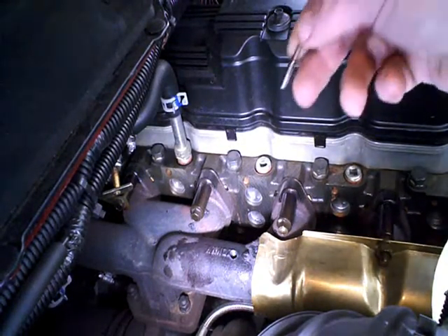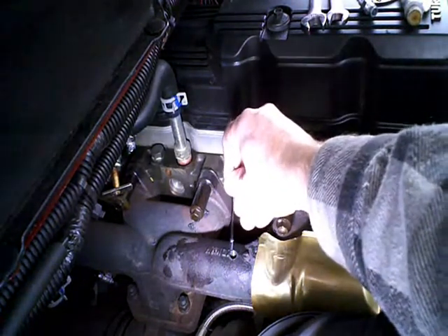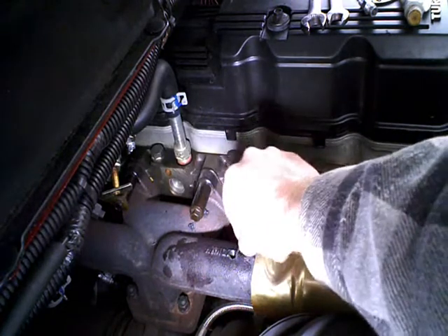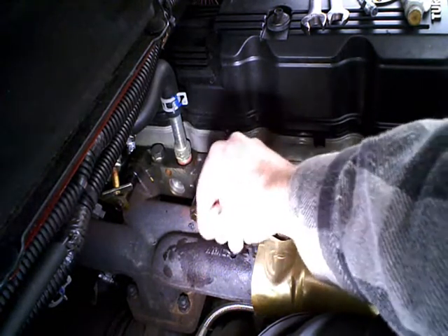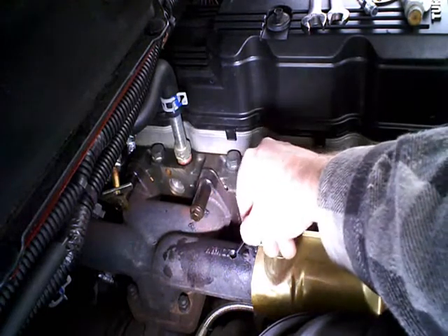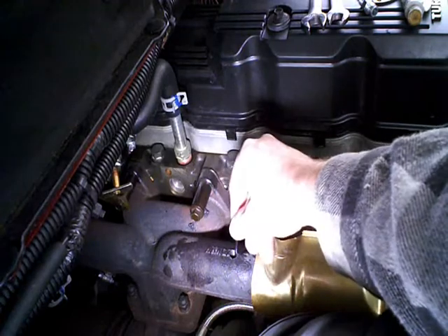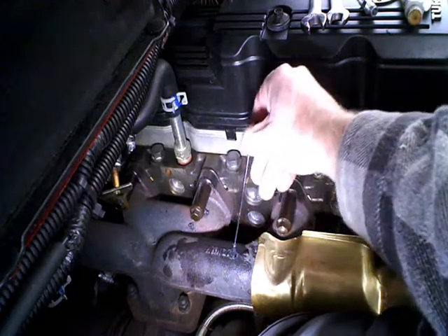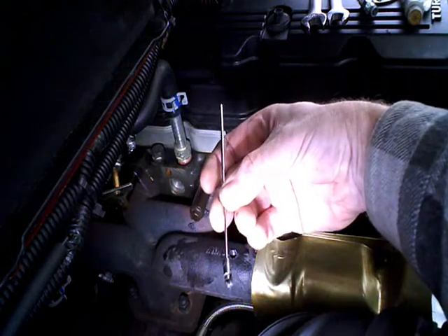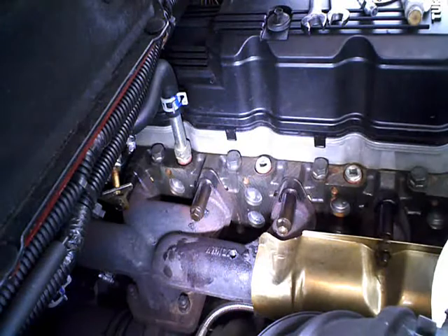I am guessing there probably isn't much for chips in there, but we'll run a little magnet around. Yeah, we got a little bit, not really much of anything. We'll wipe it off and run it down there again.